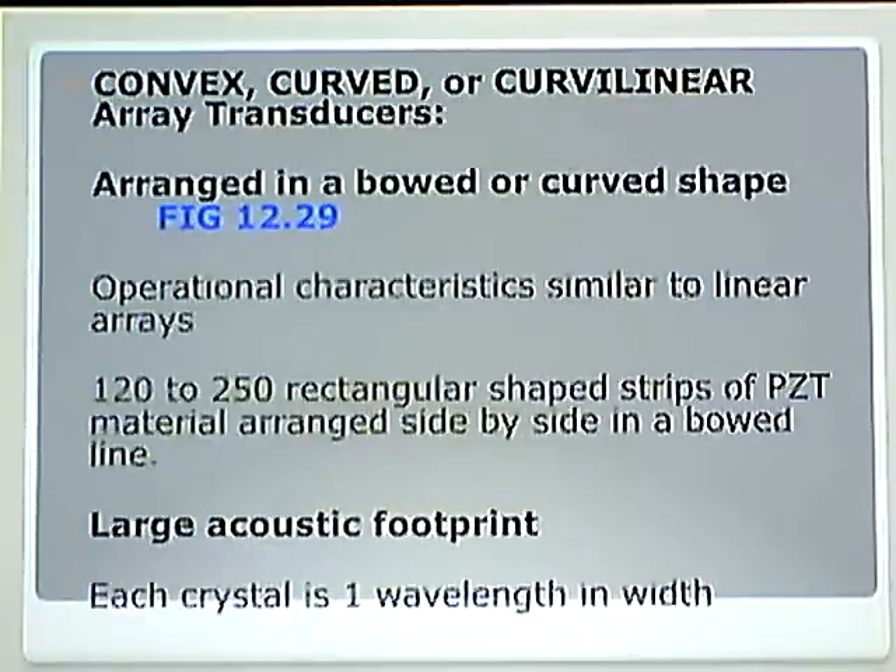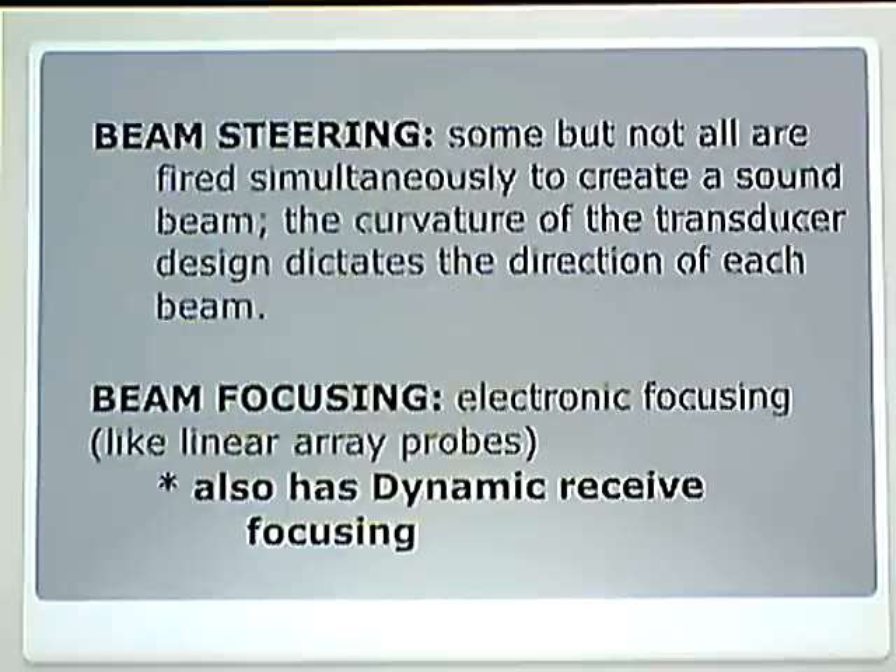When we get to the curved, convex, or curved linear array transducers, the same thing applies as with the linear sequential. They are arranged in a bowed or curved shape — it is just that the transducer is curved. These are the abdominal probes. Operational characteristics are similar to the linear arrays: rectangular strips of PZT arranged side by side, a large acoustic footprint, one wavelength in width. The curvature of the transducer dictates the direction of each beam.